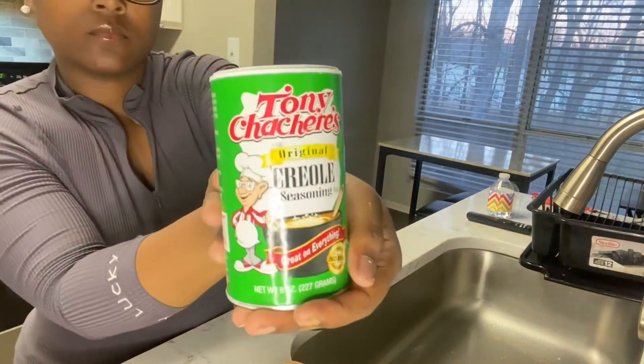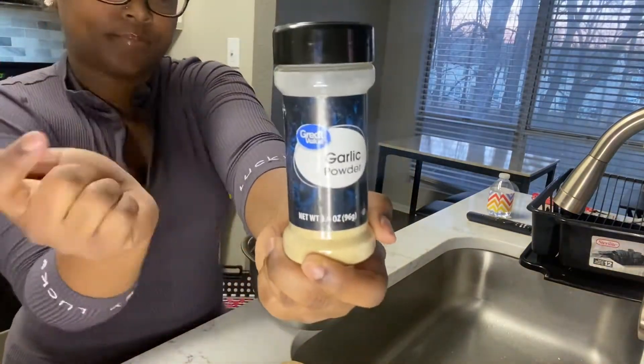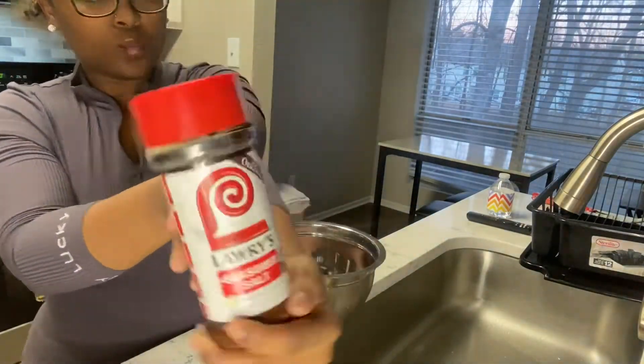Now we're gathering the seasonings. We've got Tony's, some garlic powder, some onion powder, and lastly we have our Lurie's.